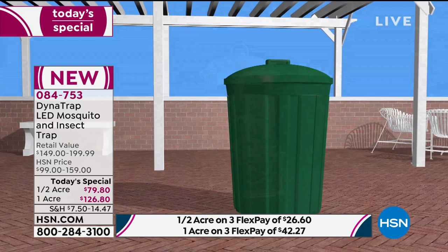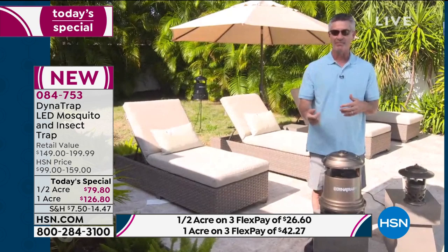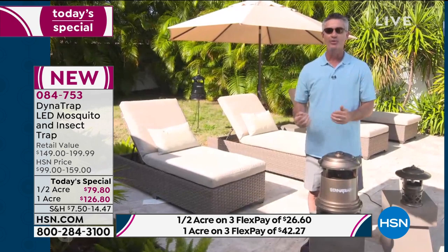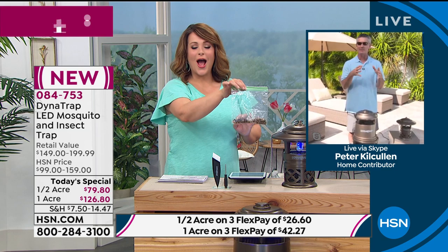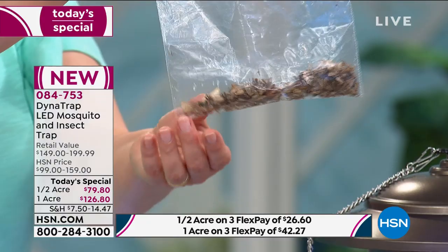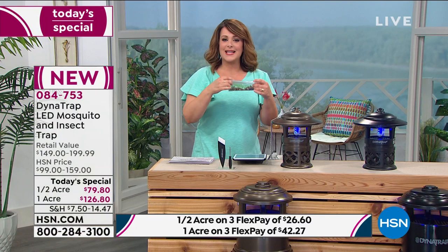It's easy to empty the large collection basket — whether it's the acre or the half acre — you won't even have to do it every week or every month. All you have to do is get it home, plug it in. This is different from sprays, candles, and torches. This works 24 hours a day to trap insects — not just repel them and have them come back. It traps them and reduces the population so there are fewer and fewer insects every day so you can go outside and not get bit.